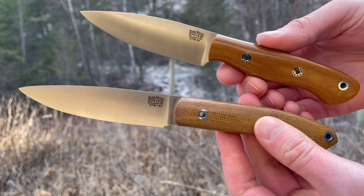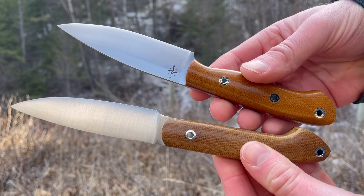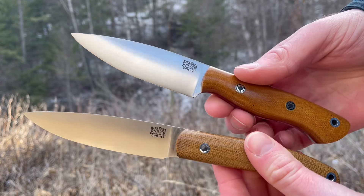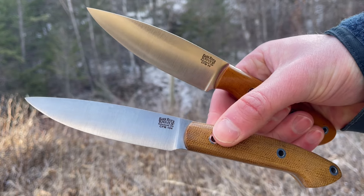These are excellent little blades by Bark River. As I said, both are very popular, and if you're in the market for a smaller knife, they're definitely worth a look. Check them out at bushcraftcanada.com. Thanks.